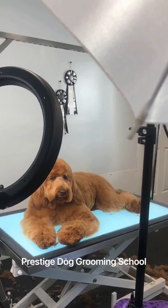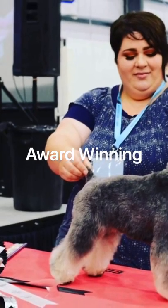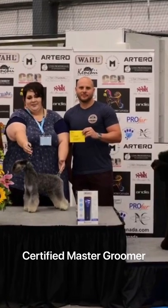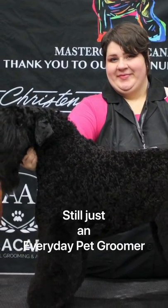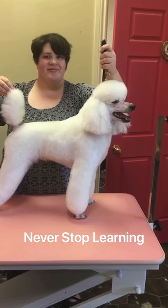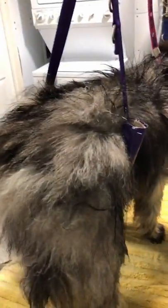Thank you for joining us. Hi there, I'm Dana Alexander with Prestige Dog Grooming School and The Everyday Pet Groomer. Today I'm going to show you how we get this matted Kisand all blown out and beautifully done within an hour.